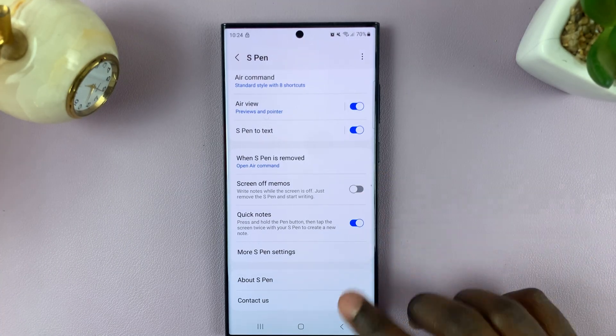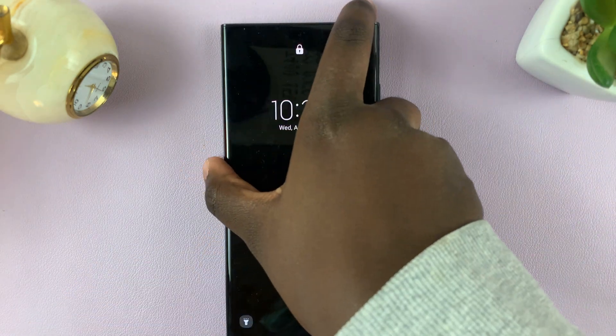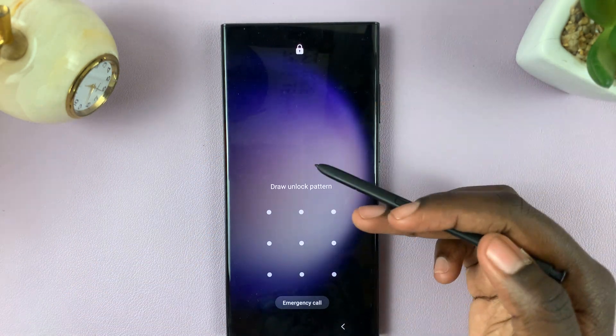Simply tap on it to disable, and you should notice that even if you eject your S Pen, you can no longer write any memos.